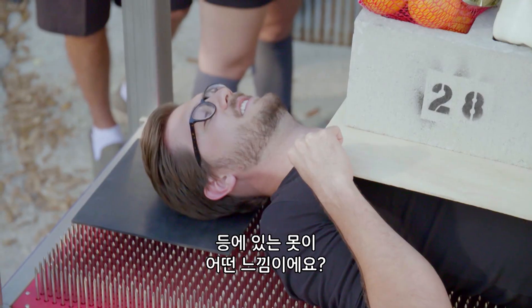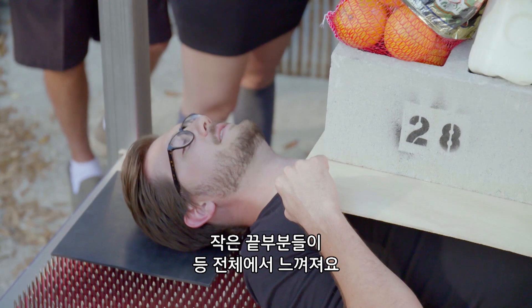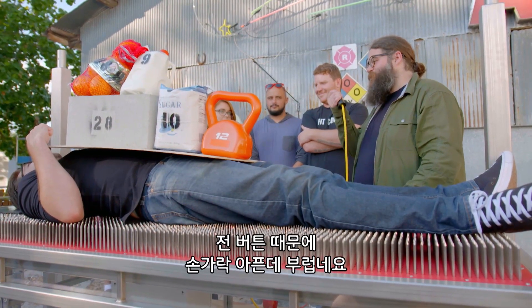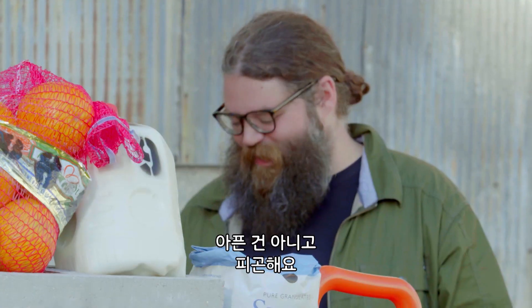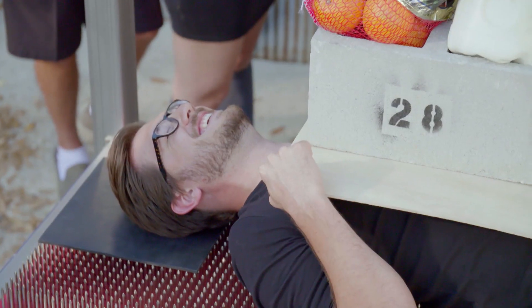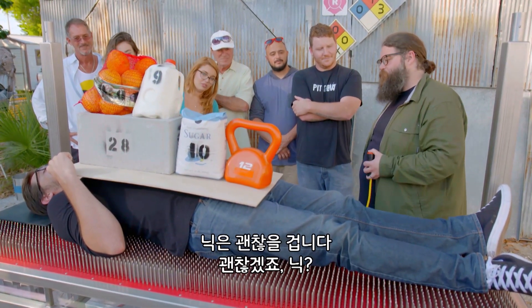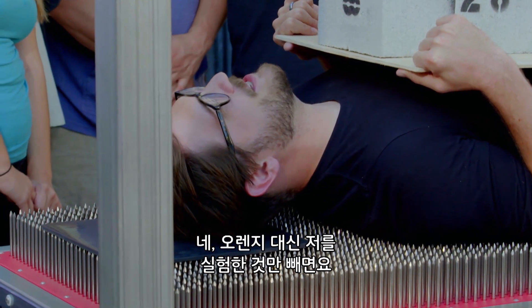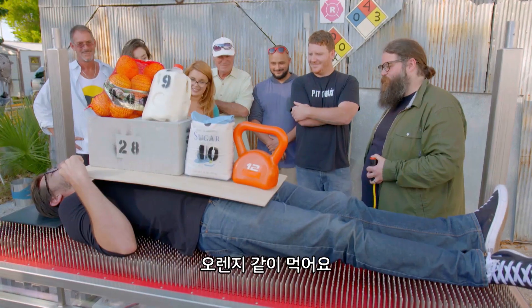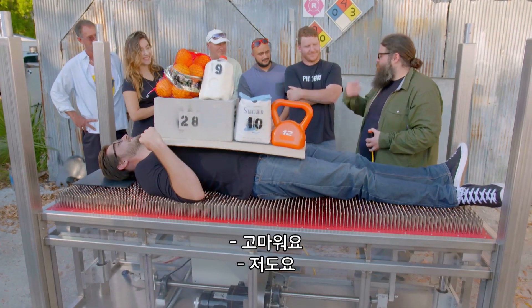How you feeling, buddy? I'm actually pretty all right. It's not too heavy. What do the nails feel like in your back? It's a bunch of small points all over my back. So no matter how much weight we add, Nick is going to be fine as long as we keep that weight evenly distributed. I'm fine. I'm a little upset that you had oranges and he used me instead. Don't worry, I'll share the oranges with you. Thanks very much, everybody. Let's go get some coffee.